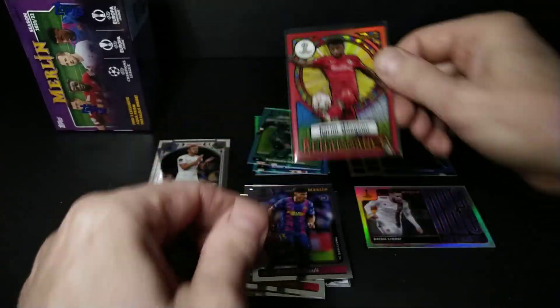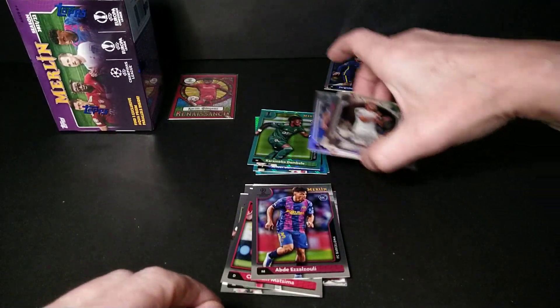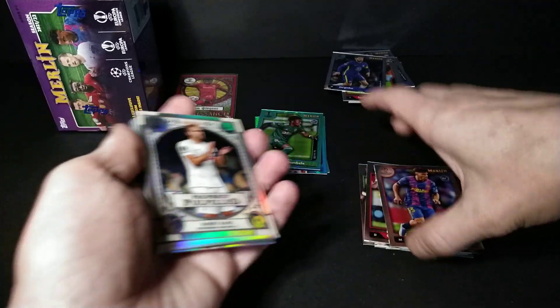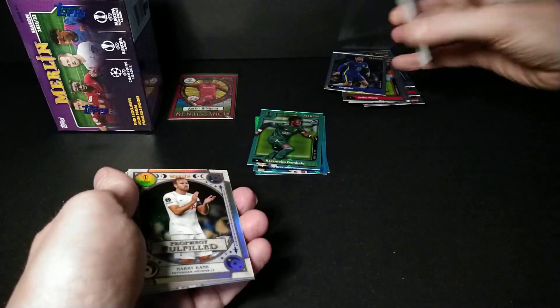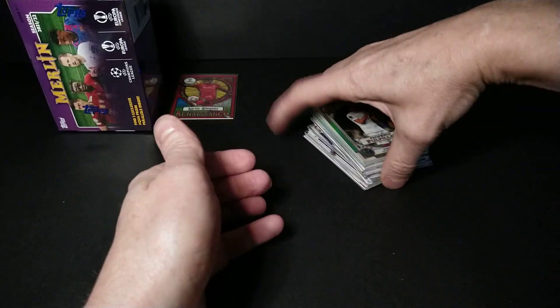I dropped it again — thank god I just got that penny sleeve on it. I think this box could be the winner right off the bat. That's amazing — I don't think I can beat that. You generally get one numbered card in a box, but don't expect something like a Renaissance numbered out of 10. Wow.